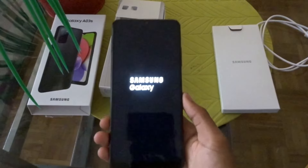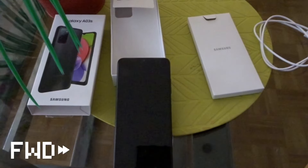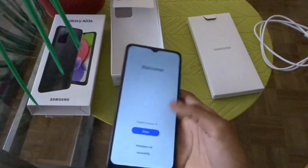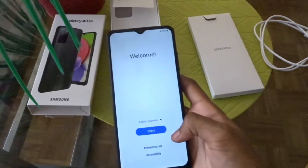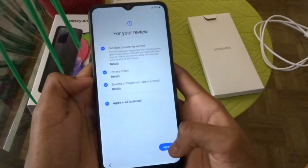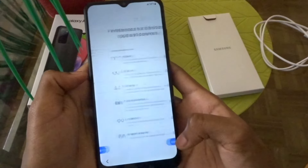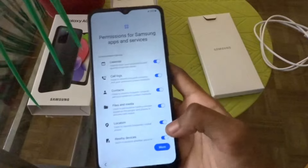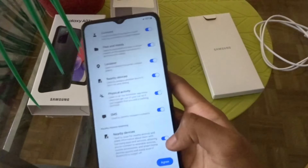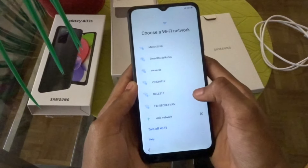Still waiting — it's been like two minutes now. After about three minutes it loaded up the welcome screen. I agreed to all the terms. These are the permissions for Samsung apps and services — I'll disagree to some of those. I was a bit scared when it froze but I'm glad it came back to life. Now I'm going to go ahead and pick my Wi-Fi.